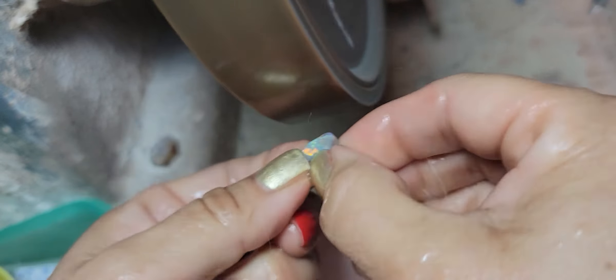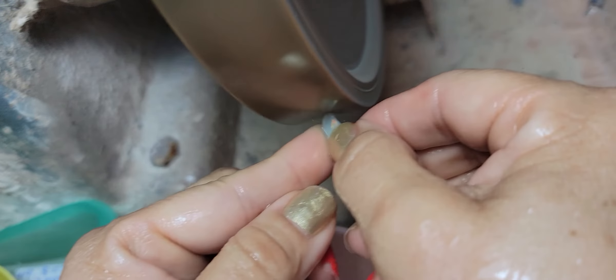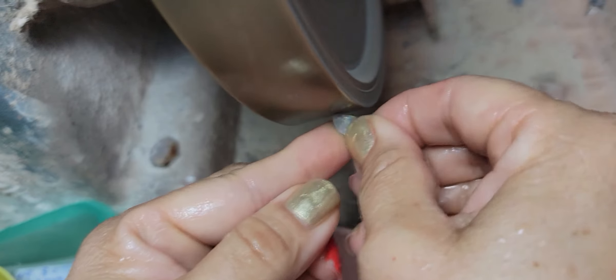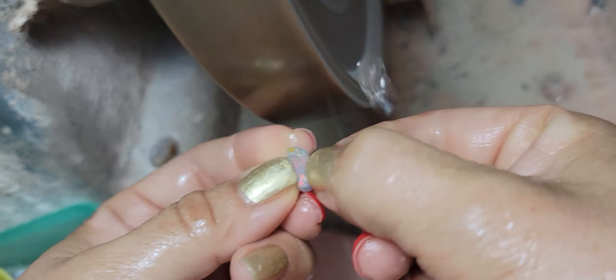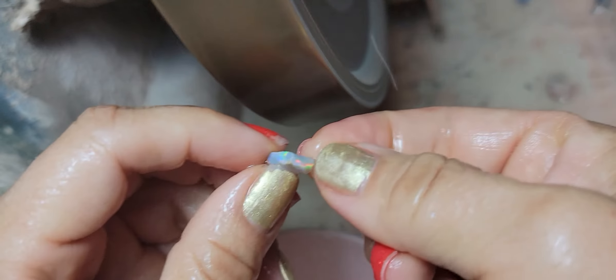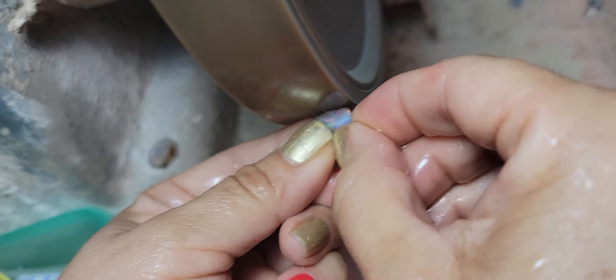What I always do is follow the color bar from the sides. I never face an opal without seeing how far the color bar goes. Here you can see that it's colored all the way around, and then I face it. This little one is going to be a beautiful double-sided — you can see that.